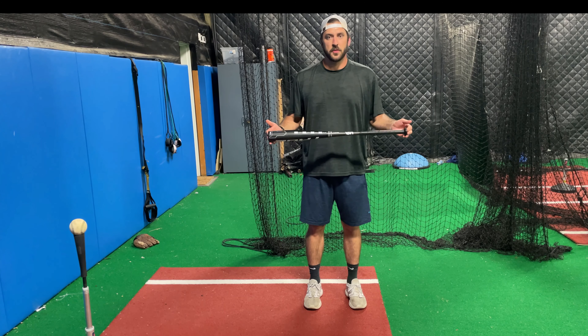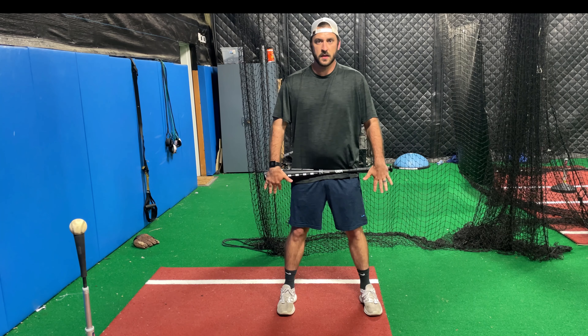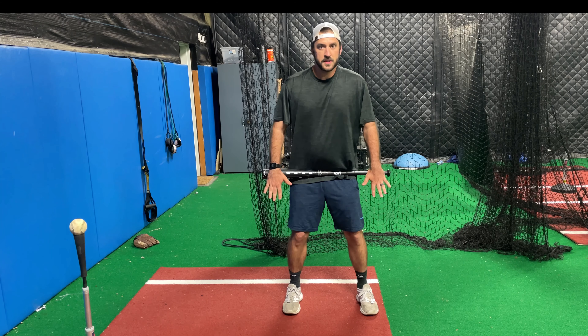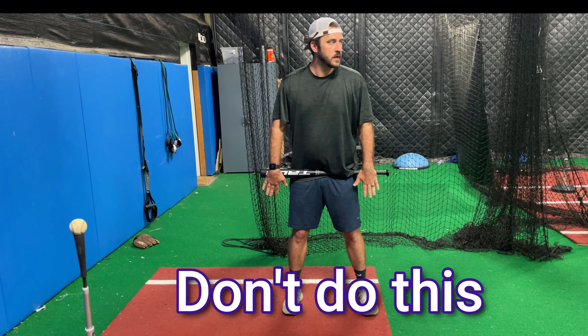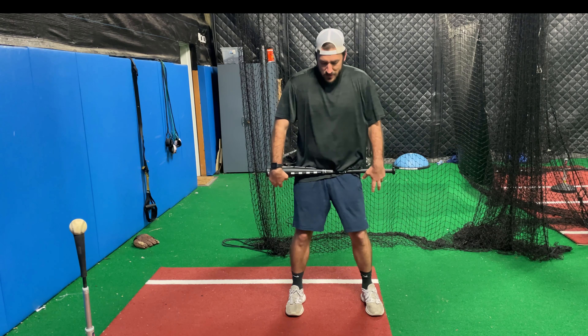We're gonna work on something that helps that. All you're gonna need is a bat to start. You're just gonna press it up against your hips, right below your belly button. It's really good to do this while you're filming so you can go back and watch. A lot of times what people do the incorrect way is they go like this — but what this enables you to do is feel the bat pushing up against your legs and hips.